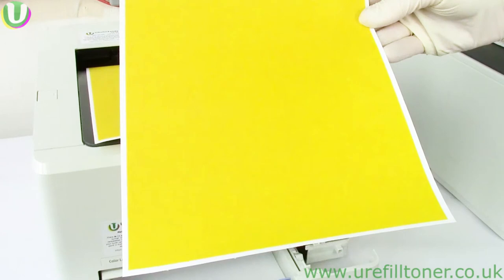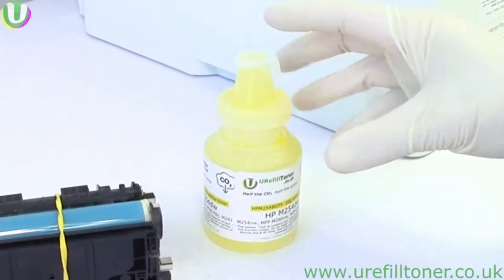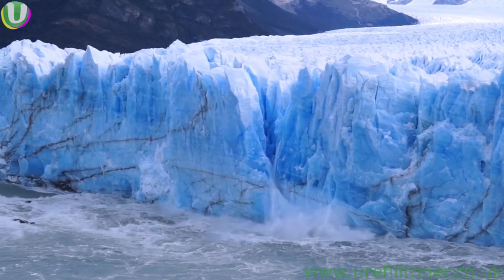Now click on the link top right to get this bottle of toner for yourself. Click the link appearing top right. So why should we care about reusing compatible toner cartridges?